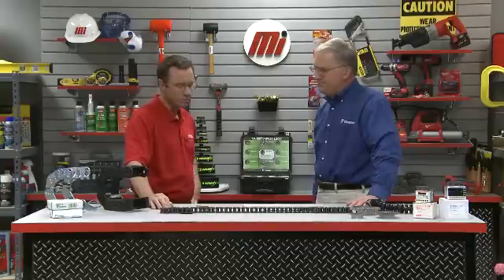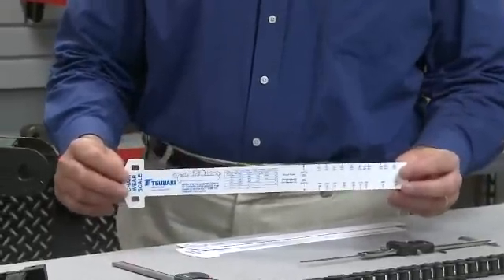By taking periodic measurements and monitoring the rate of elongation, you can evaluate preventative maintenance requirements before a roller chain is completely worn out. Before we start with the actual measurement, we're going to need a couple of tools: a caliper or other appropriate measuring device and a calculator to calculate the average length per foot from the measurements taken. There's also an alternate method using the Tsubaki wear scale, which we'll also demonstrate and explain.